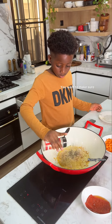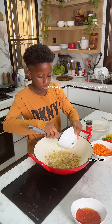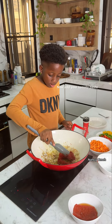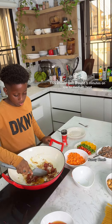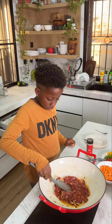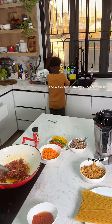You want to make sure you're cooking on low heat so that you will not burn your dry spices. Now add your tomato paste and cook until the sour taste is gone — this should take around five minutes on low to medium heat. In the meantime, clear out your kitchen space and wash any dishes you need to wash.